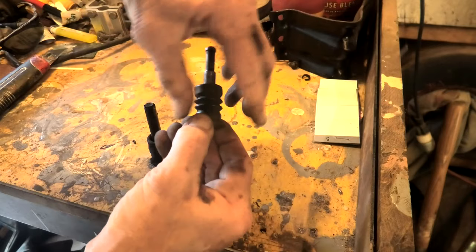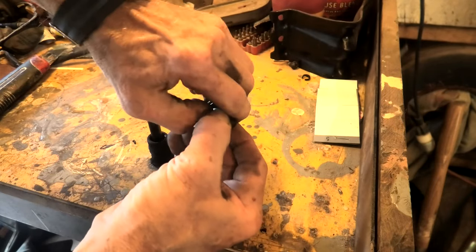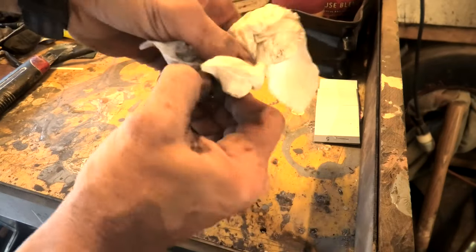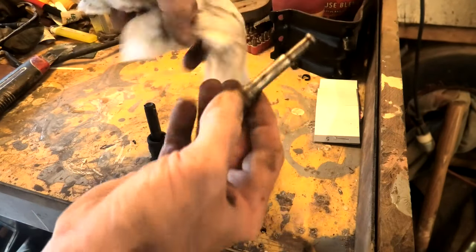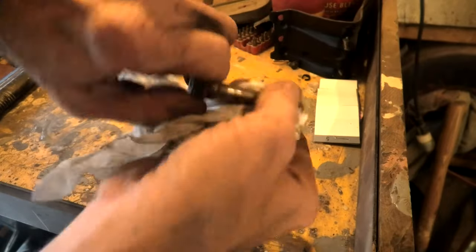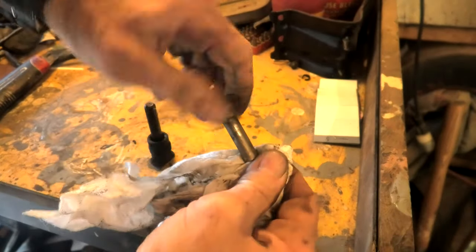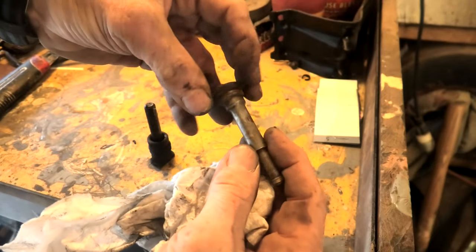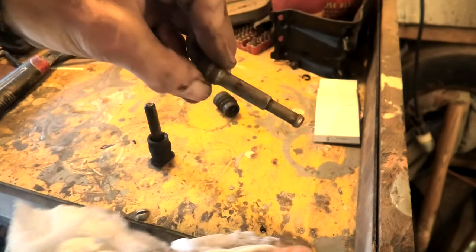Now over here at the workbench, we're going to pull this little rubber boot off the pin and wipe the grease off. Like I say, this isn't rusted or anything that much, because I did what I said about a year ago. I've had them rusted fast where you couldn't get them out whatsoever.